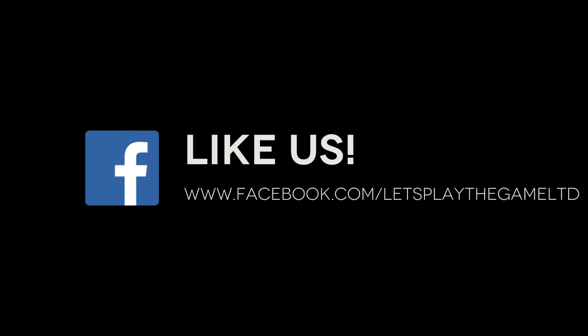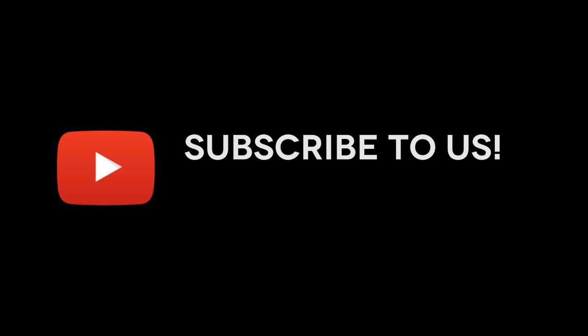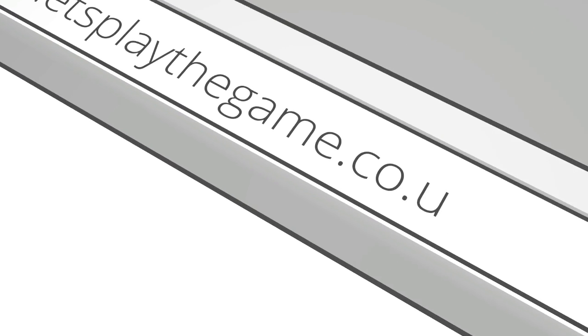Head over to Facebook and like our page. Watch more videos on our YouTube channel. Head over to our website and book your first session now.